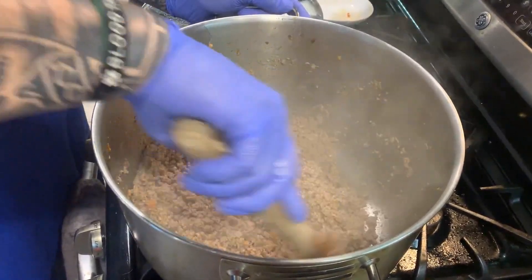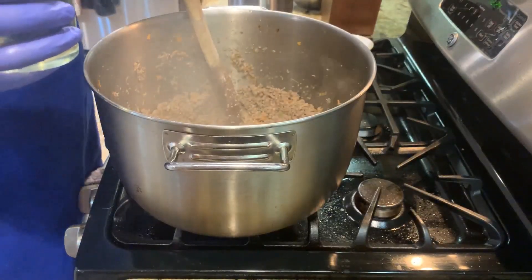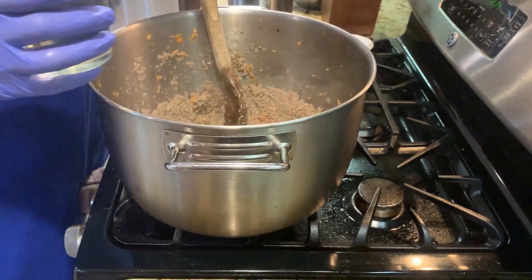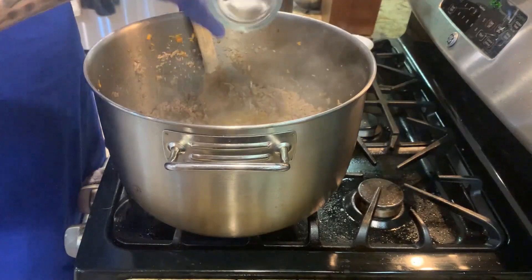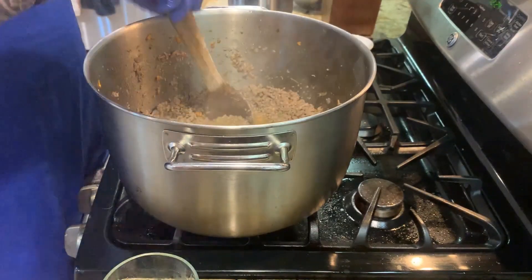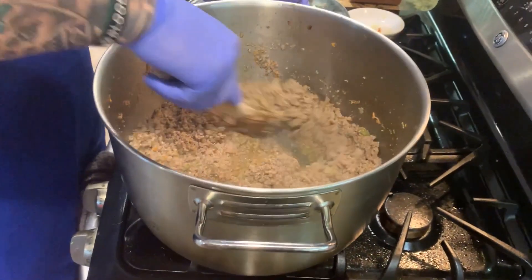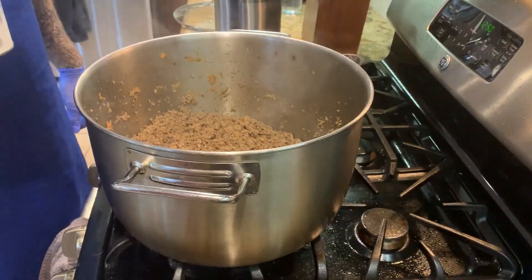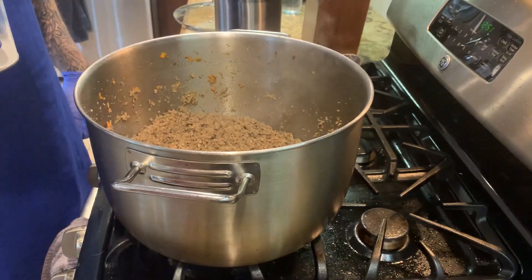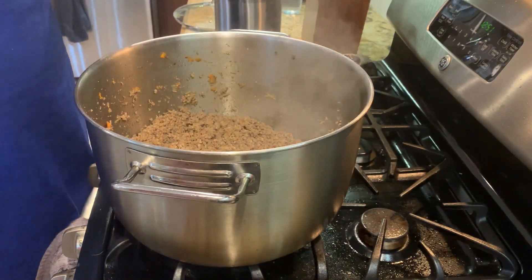Now we're gonna add white wine — about 10 ounces. Go ahead and add that, then stir it in, and we're gonna let the alcohol cook off of it.